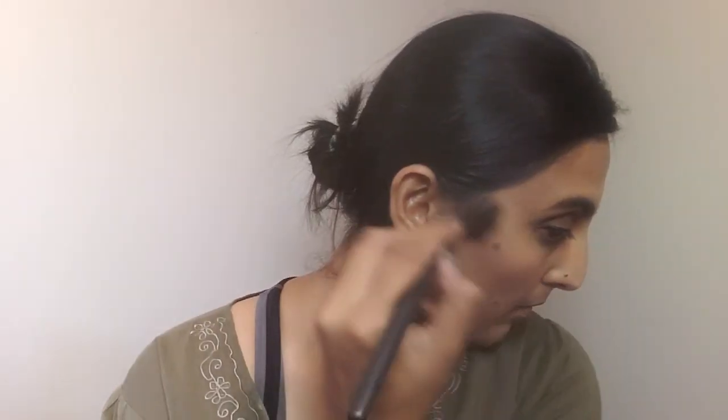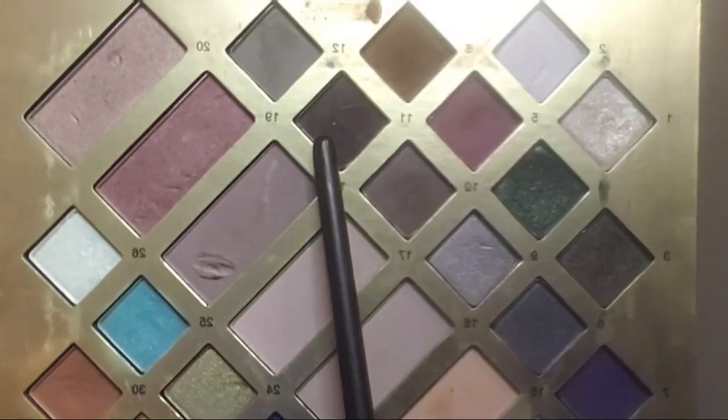For blush I'm mixing two colors together from the same Makeup Revolution palette and applying it on my cheekbone area, forehead area, nose, and also on my brow bone area. Next I'm using the ELF brow pencil to very naturally fill in my brows.